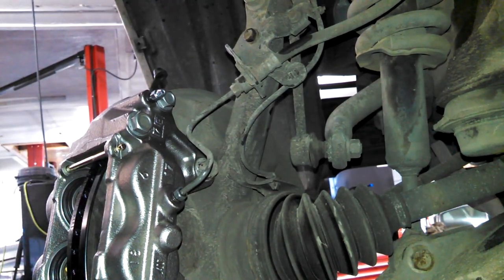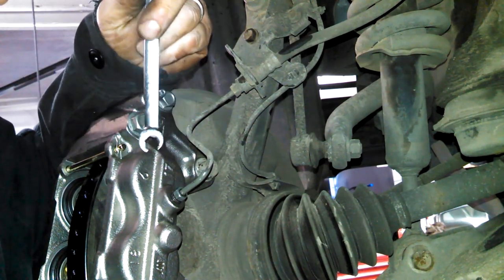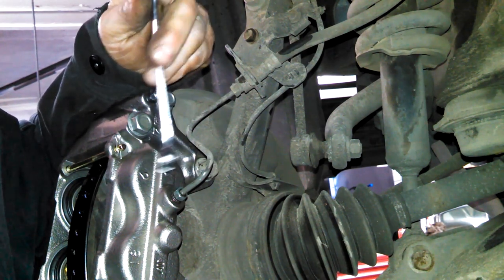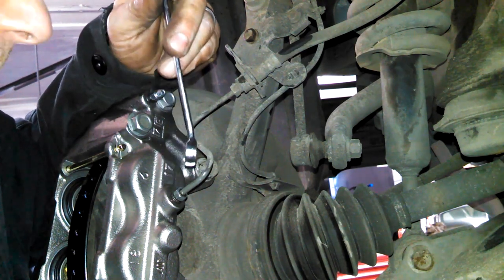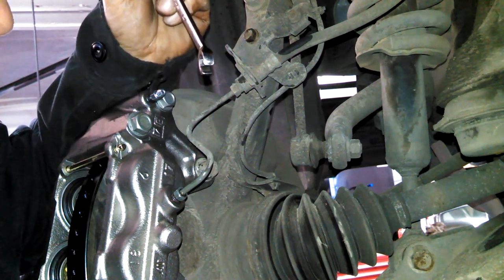Snug that down. Really what you can do is when you're all done, before you put the tire on or even if it's on, just clean this off really clean and dry, then step on the brakes and hold it down hard for 10 or 15 seconds and see if you see any leaking. If you don't see any leaking, it's probably going to be alright. If you see some leaking, tighten it up. I'll just snug it down firmly.